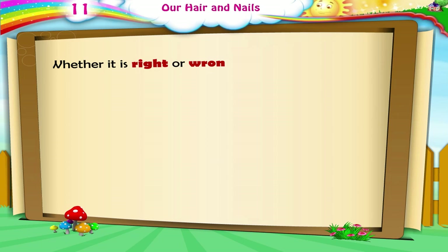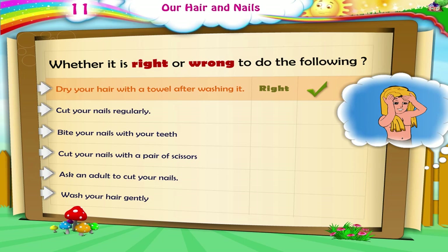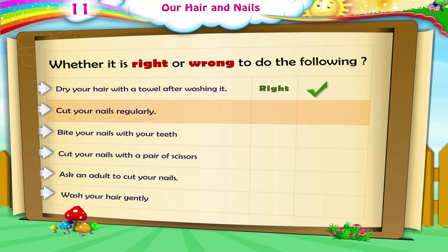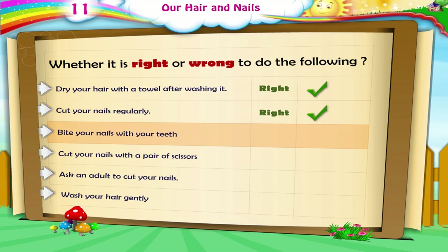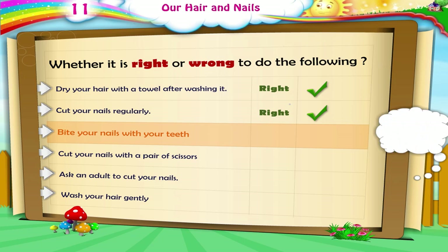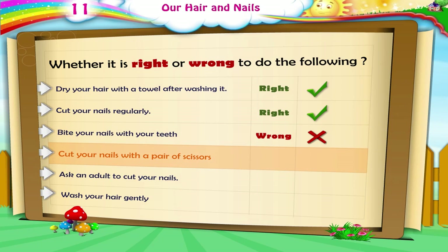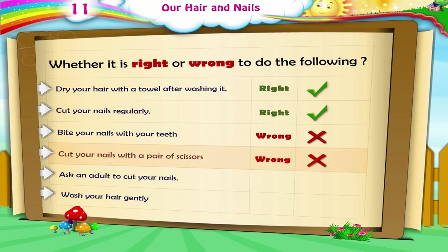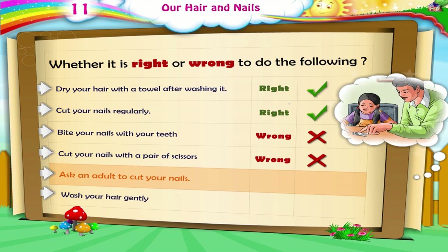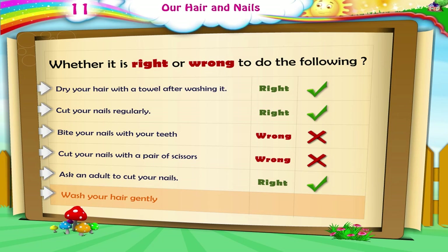Say whether it is right or wrong to do the following. Dry your hair with a towel after washing it — Right. Cut your nails regularly — Right. Bite your nails with your teeth — Wrong. Cut your nails with a pair of scissors — Wrong. Ask an adult to cut your nails — Right. Wash your hair gently — Right.